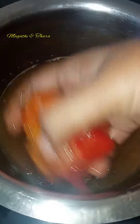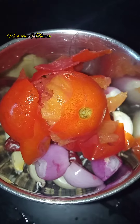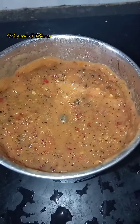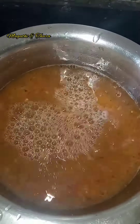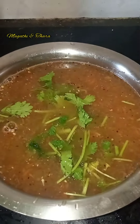Add yellow oil. Mix it in a mix jar and mix it into a fine paste.